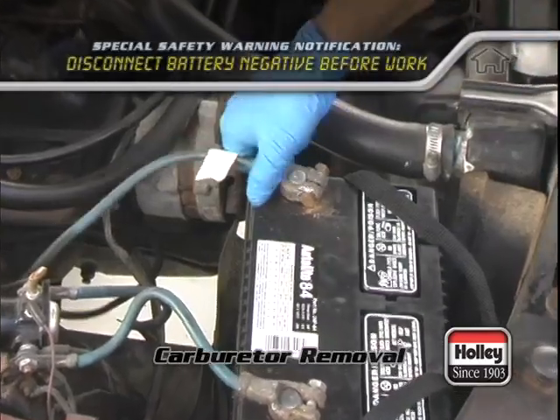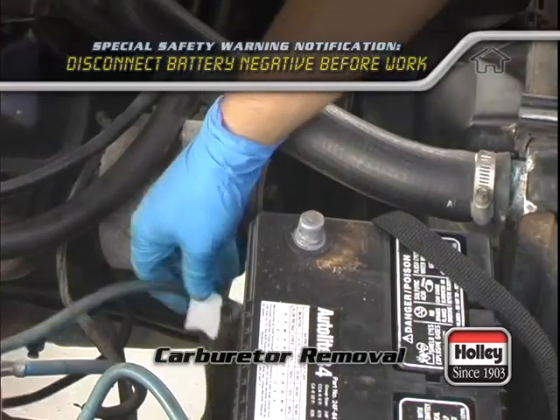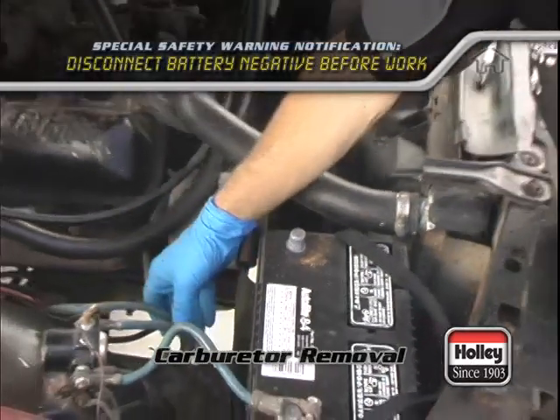The first step for everyone is to pull the negative terminal of the battery. This will make sure that there's no risk of a spark igniting a fuel spill.